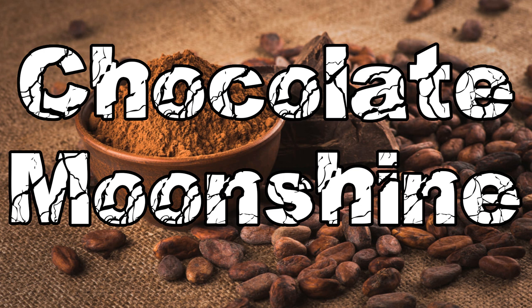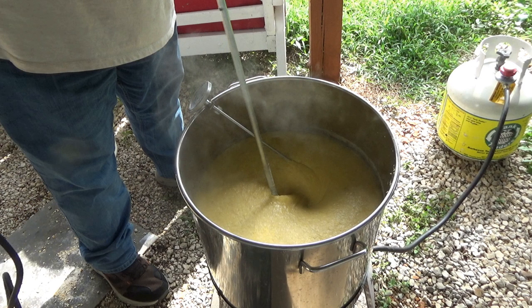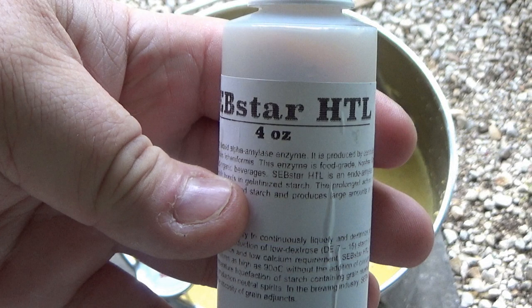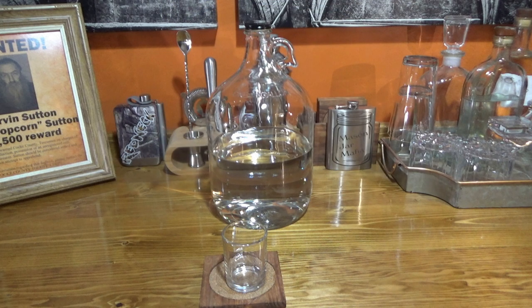Today we are going to sample some chocolate moonshine and have a quick discussion about how it was made. Hi, thanks for tuning in. Today we are going to sample some chocolate moonshine.